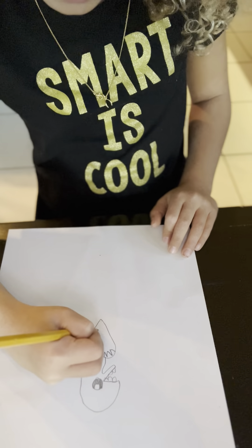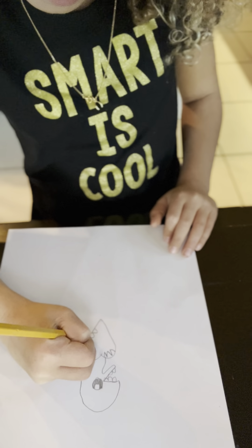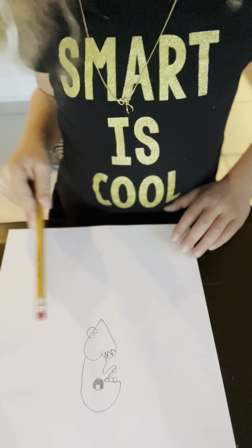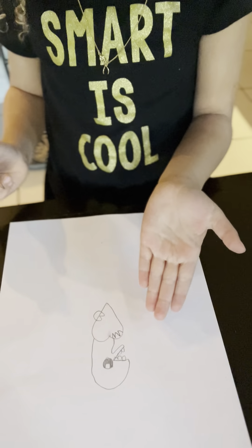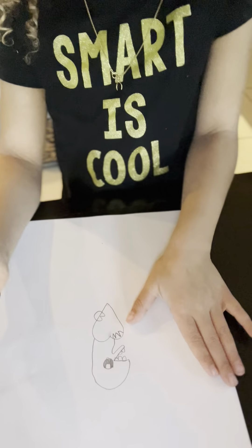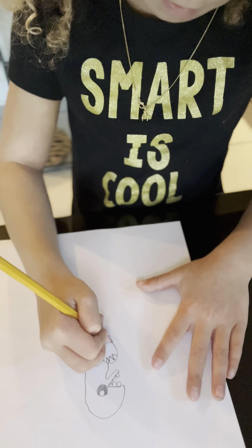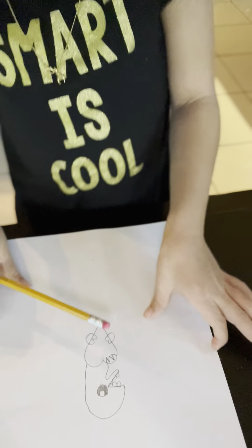Then you will draw the hands. Let's do a crazy W — I mean an M. Do only two lines of the M, then come under, and that's the hand. Then do that same thing on the other side: one crazy M, do the hand.